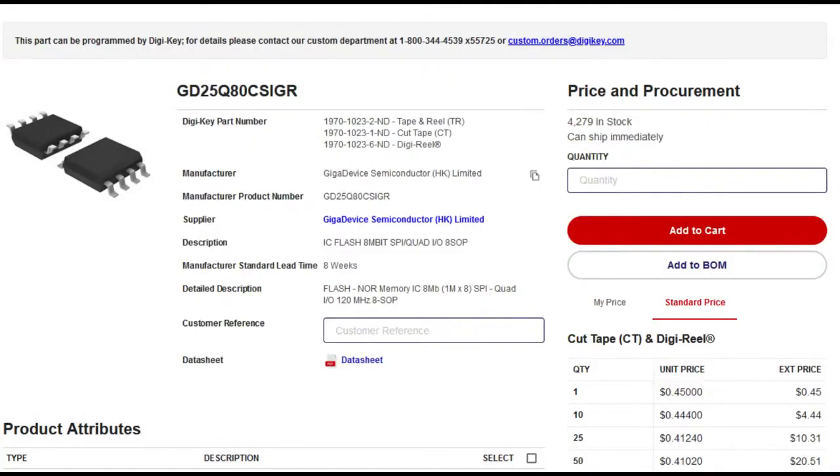For external memory, just factor that into your cost. You can use any size you want, but I like this 8-megabit QSPI flash from GigaDevice. WinBond makes chips, Adesto makes chips — tons of people make chips. It is required: you really can't use this chip without having external flash memory and also an external 12 megahertz crystal.